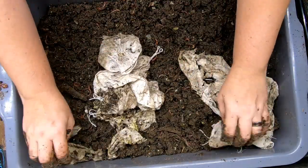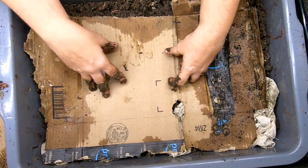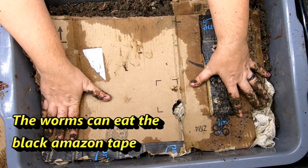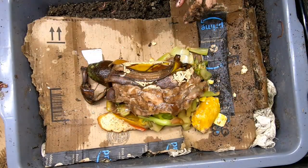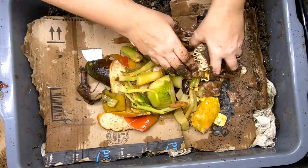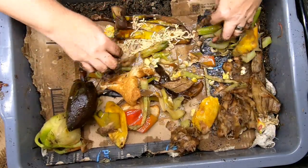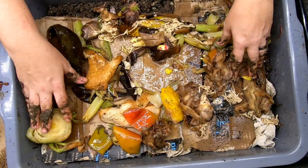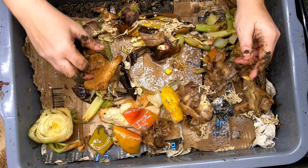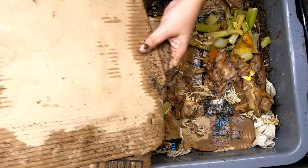Let's get these compost bags laying down there so they can get worked on. Then we'll put a full sheet here covering the whole thing and then let's get them some food. This bin hasn't been fed in probably almost a month, so let's give them a good amount. We've got some bananas and celery, avocados, looks like some noodles, bread, mango. This will be a good feeding — there's probably over a pound of worms in here.